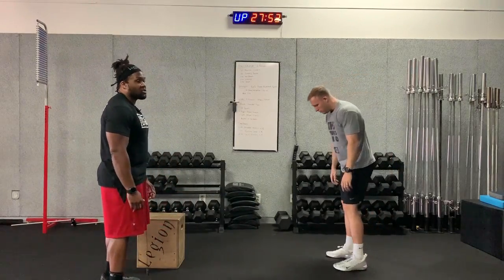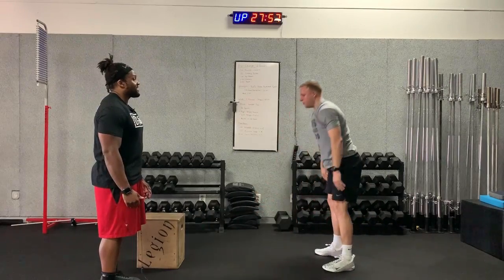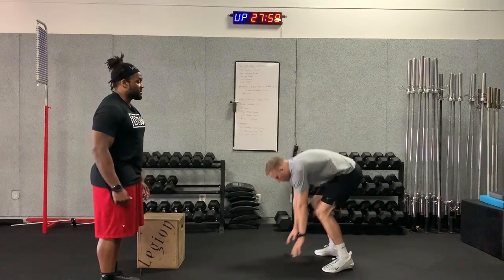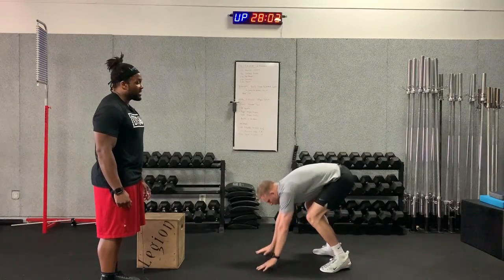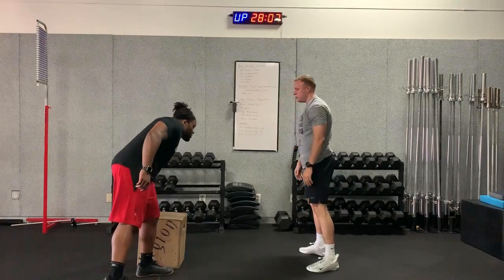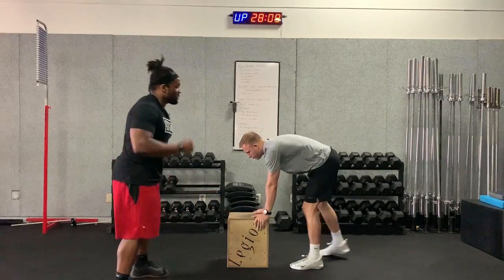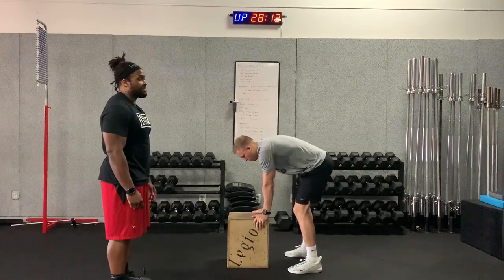Next movement is up-downs. Hands go down first, then jump the feet backwards with a nice flat back, jump back to the original position, and stand fully, opening up the hips. For modifications, you can either step back instead of jumping, or use a chair for support — step back and stand, just like that.